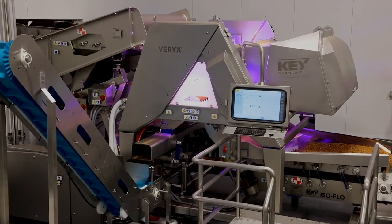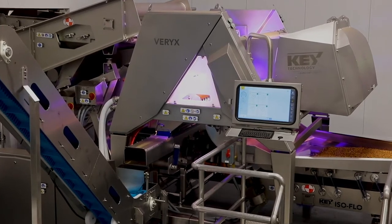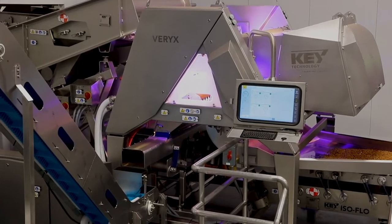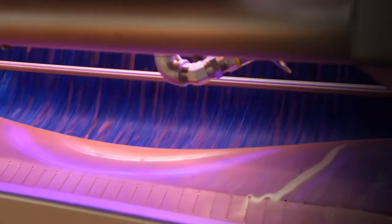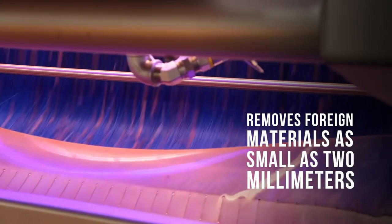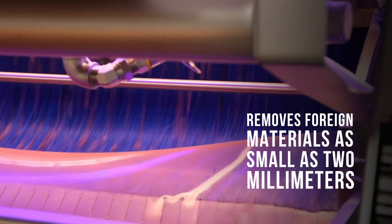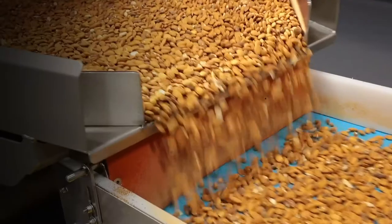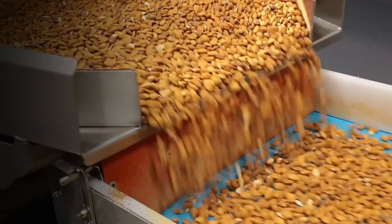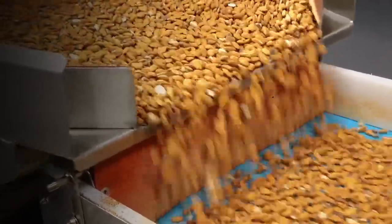Thanks to the unique advantages of this inspection technology, Variks Bioprint delivers a superior level of detection accuracy and performance in an automated nut sorting system. In a single sort pass, Variks Bioprint removes over 95% of shells and foreign materials as small as 2mm from the product stream, even at defect loads of 40% or greater. Variks Bioprint also sacrifices as little as 1% or less good product to the reject stream, maximizing process yield.